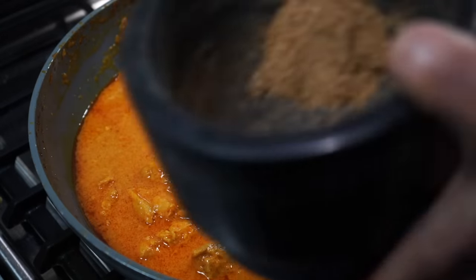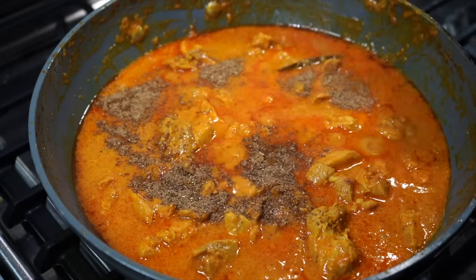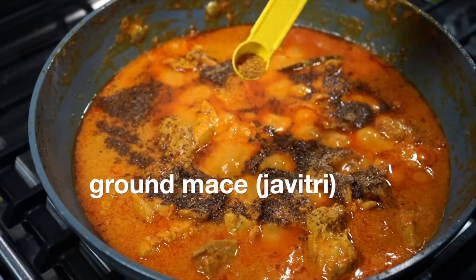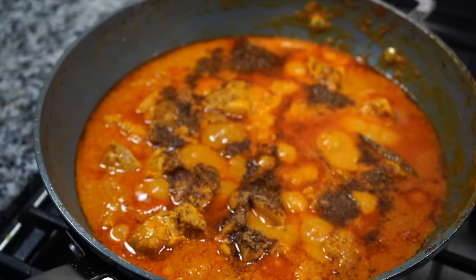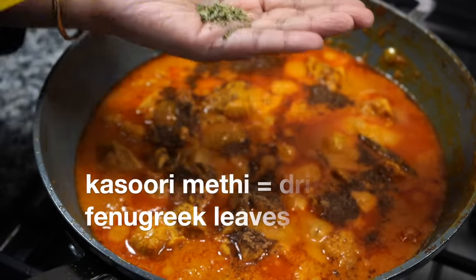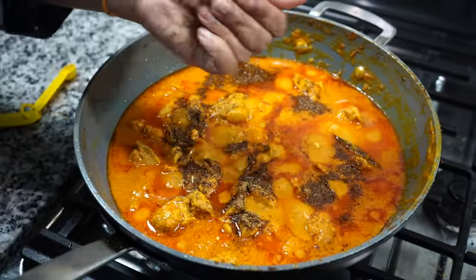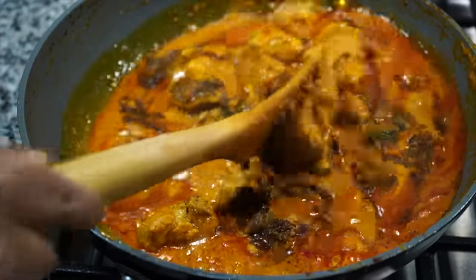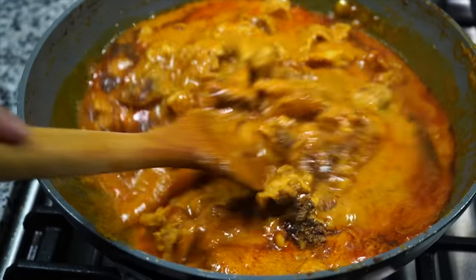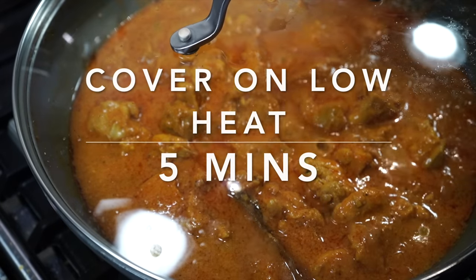Now goes that aromatic spice powder to make the dish smell divine, and more of my flavor madness — ground mace and ground nutmeg. I even like adding just a quarter teaspoon of kasuri methi, that is dried fenugreek leaves. But do not add too much, because you do not want it overpowering the aroma of the spice powder we made. Cover again for 5 more minutes on very low heat.